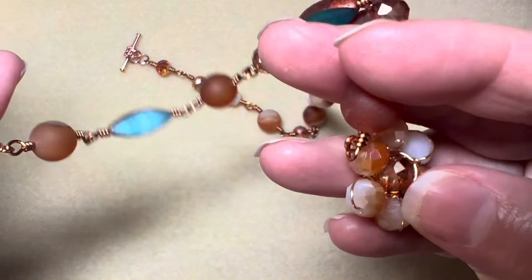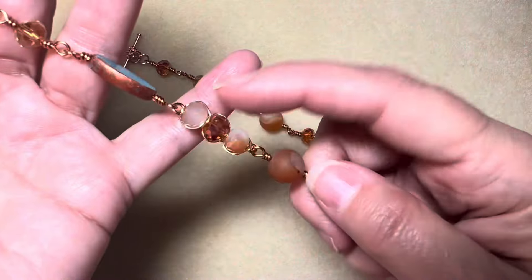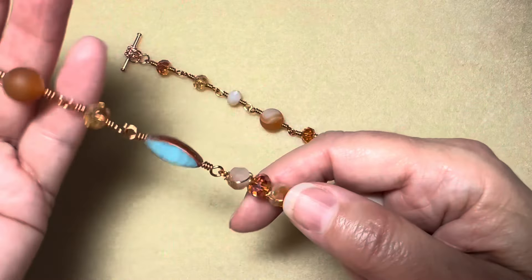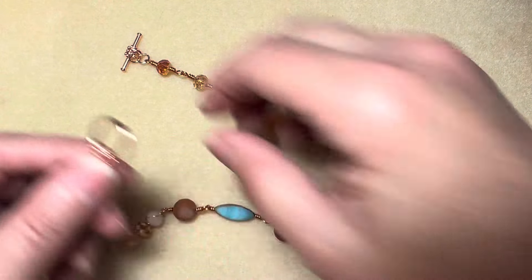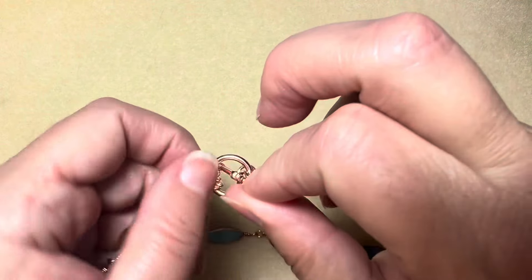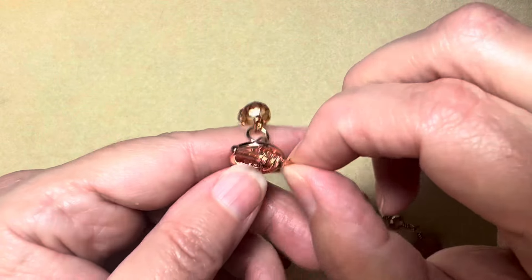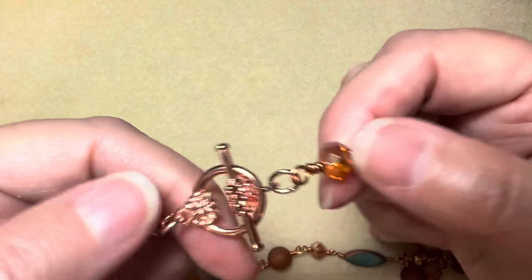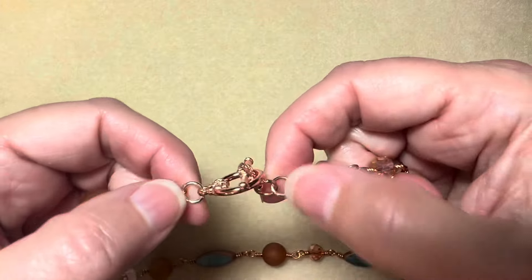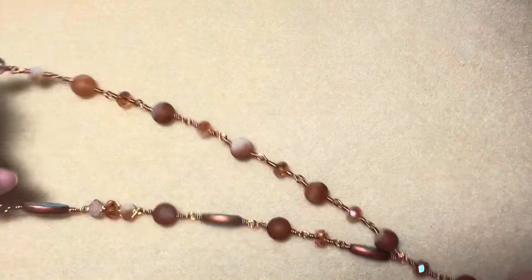I incorporated that flower component that I had made in a previous tutorial as well. I had these rose gold toggle clasps that actually match the toggle clasp we got in the box, and some rose gold jump rings — that's how I attached it all together.